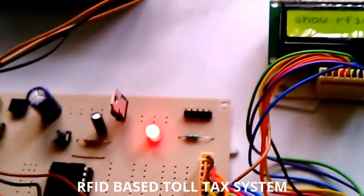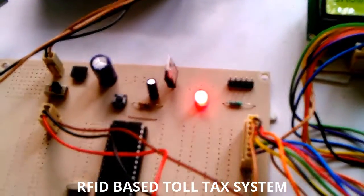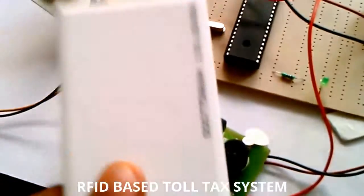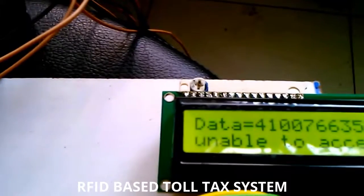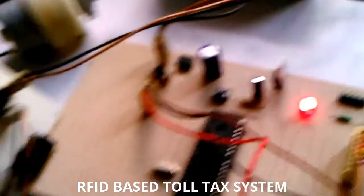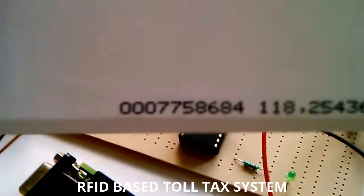Let's demonstrate the project. First I am showing an RFID card to the RFID reader. It shows that RFID number is unable to access — this card is an invalid card.